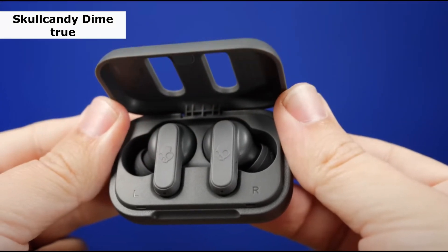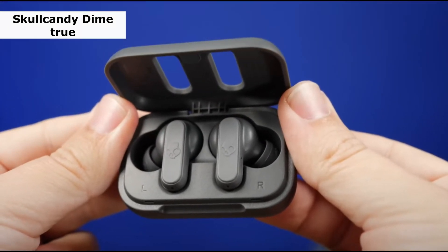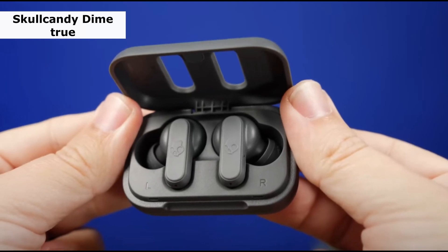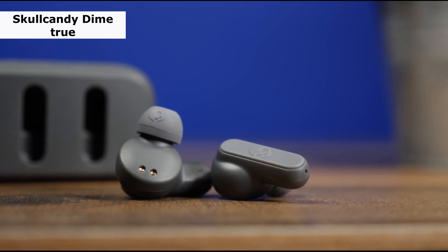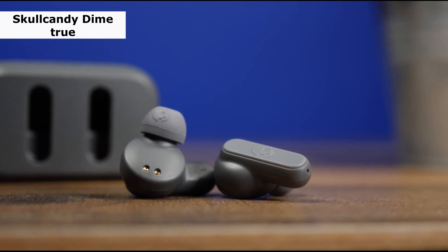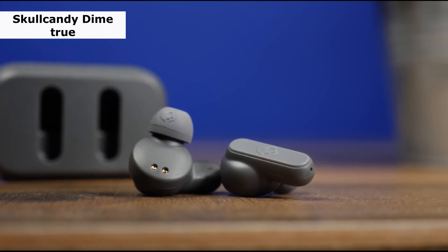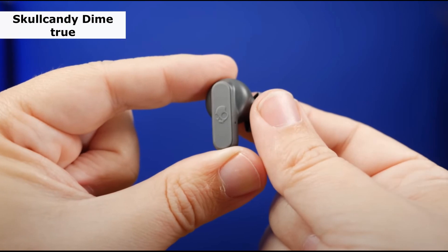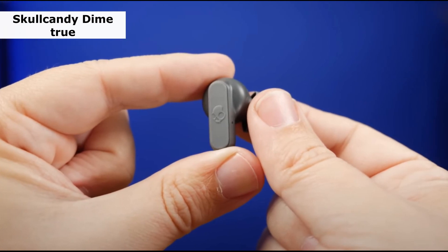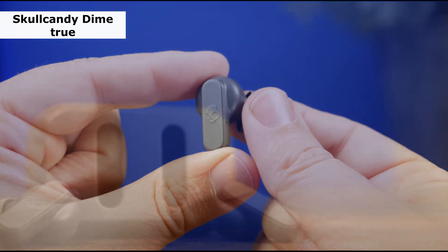However, some people may find some components unsettling after prolonged use. To control playback and answer or finish calls, touch either bud once. Hold for a second to skip tracks, then double press to increase the volume and triple tap to activate Siri or Google Assistant. Although the battery isn't ideal, you can still get three and a half hours of continuous playback, and a charging case with two and a half charges is included. The 6mm drivers provide a relatively bass-heavy sound, though some listeners may find it overly bass-heavy.